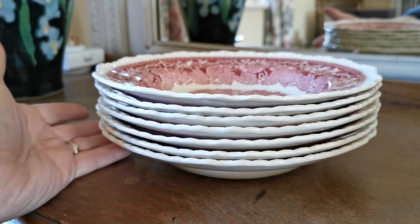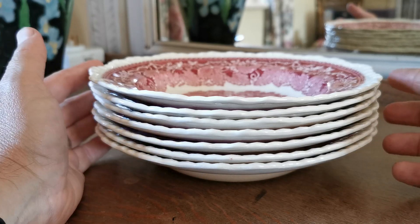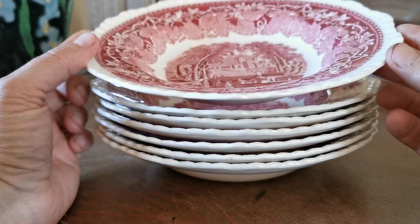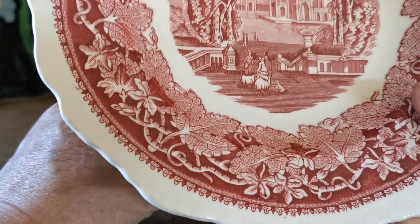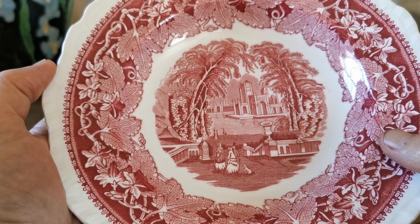This is Mason's Vista again, and these stacked English rimmed small soup bowls are the reason I was drawn to this auction lot when we purchased it quite some time ago. Just look at that beautiful Vista pattern.